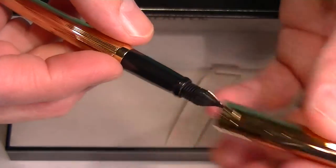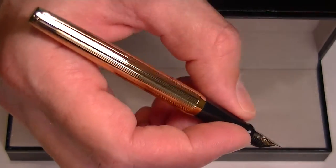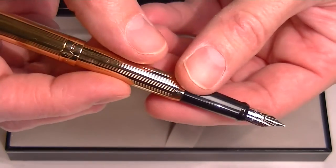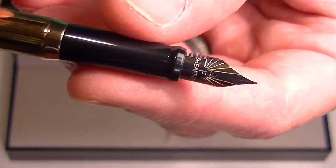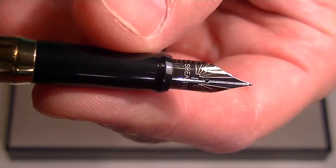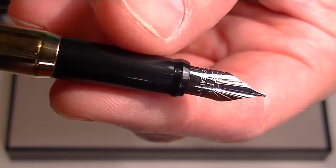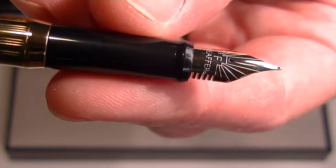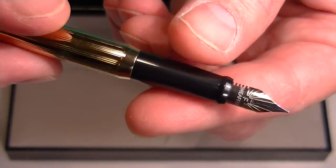The cap on the pen is a compression fit. It's a decent sized pen and you can use it with or without the cap posted, whichever way you would prefer. It has a black resin grip section and a nice two-tone colored nib — kind of a chrome and gold colored nib with the Schaefer logo on it. This is a cartridge converter style pen.